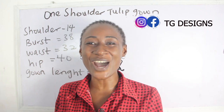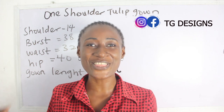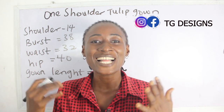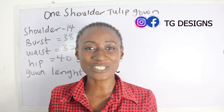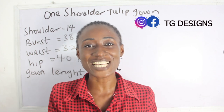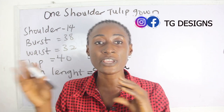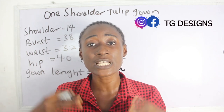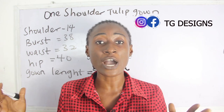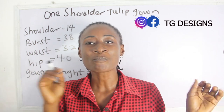Hi guys, welcome to my channel. If this is your first time here, thanks a lot — don't forget to give this video a thumbs up, like, share, and subscribe. Today's tutorial is going to be a simple video on how to cut and sew a one-shoulder tulip gown. If you're interested in learning how to achieve this, stay tuned.